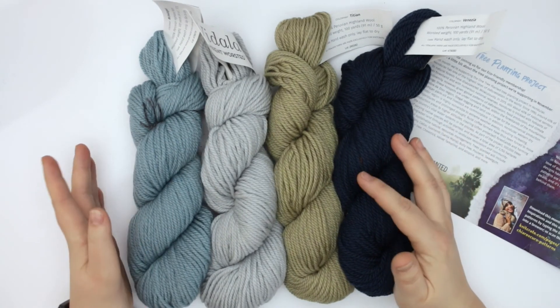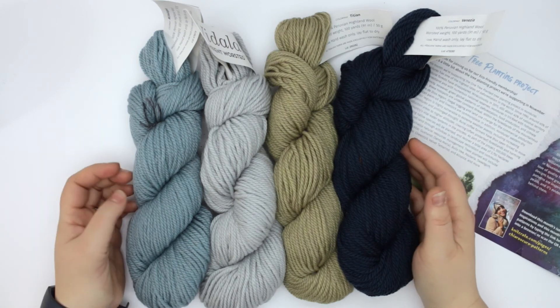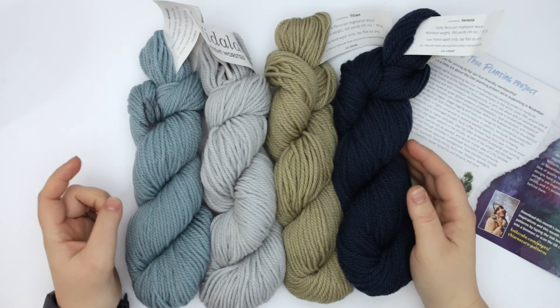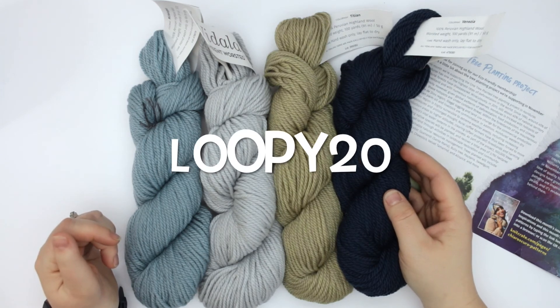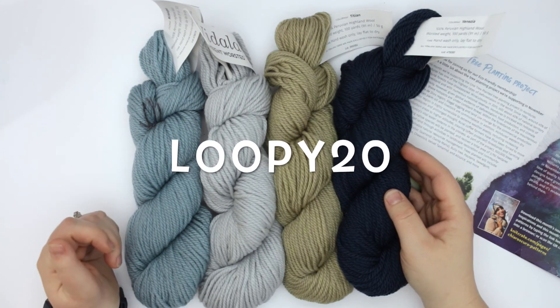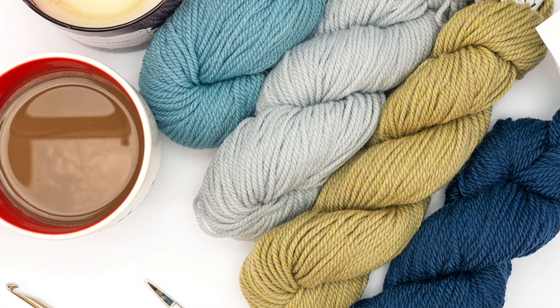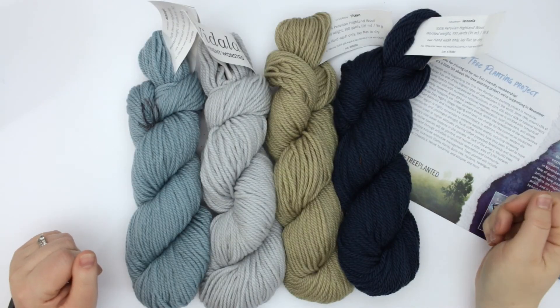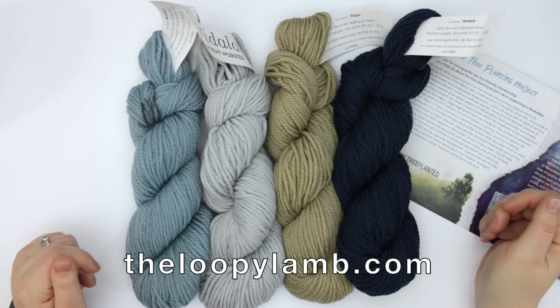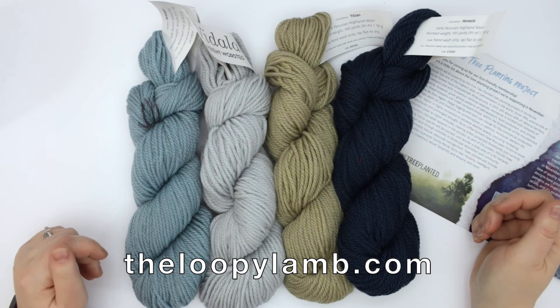If you haven't tried knit crate and you're interested in doing so, I do have a code specifically for my subscribers to save 20% off their first knit crate purchase. That code is LOOPY20, and you can find the link in the description box below. If you like free crochet patterns, please check out my blog, TheLoopyLamb.com. If you enjoyed this video, please hit that like button and consider subscribing. Thanks so much for watching — happy hooking friends, and I'll see you next time!